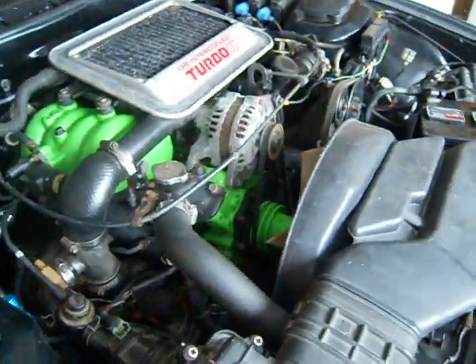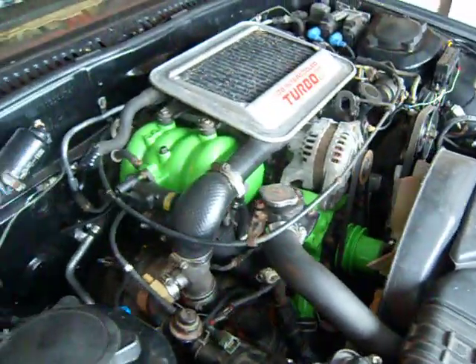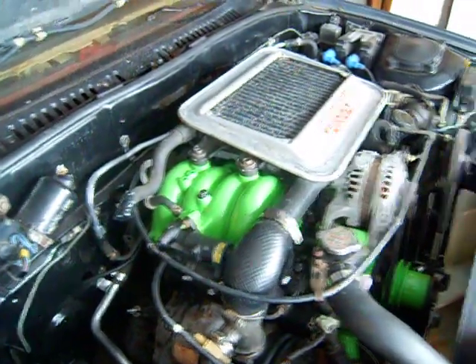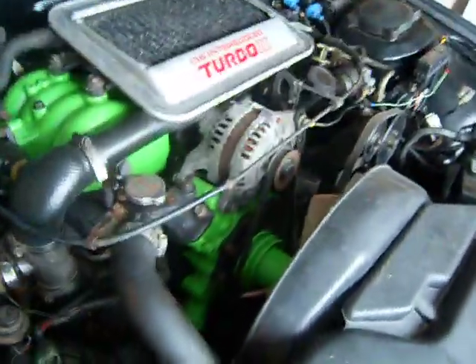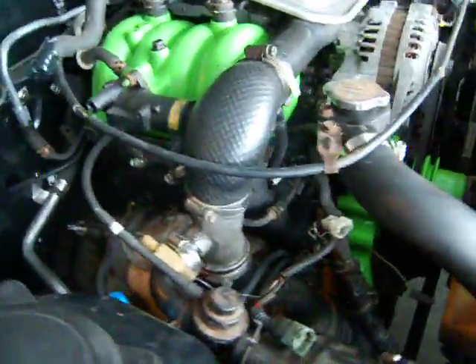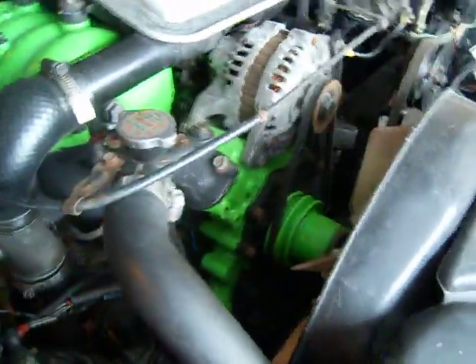The reason the engine bay has stuff painted green is so I could mark all the stuff I've modified — porting, blocking off. I've pulled out the rat's nest and whatnot. Modified the fuel pump, oil pump, the water pump of course. That's why it's nice and green.